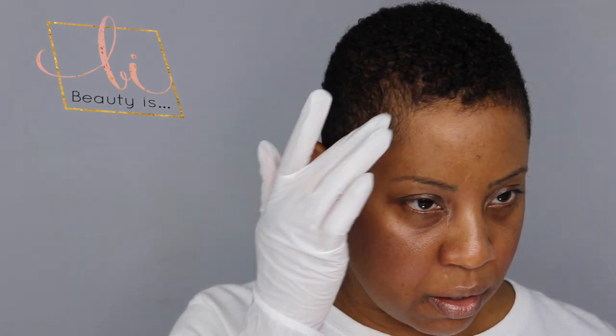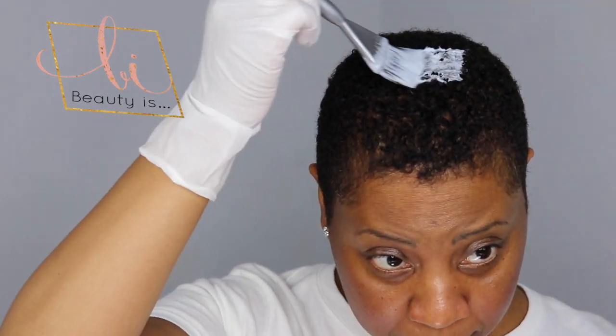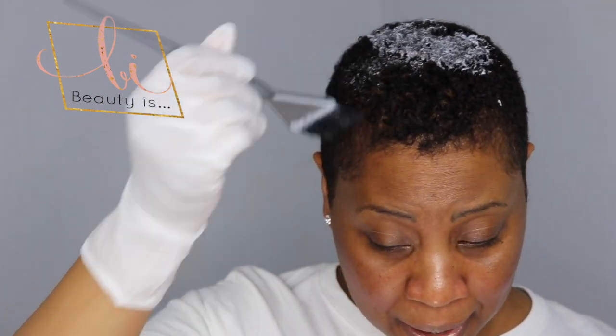Just like you would do with a relaxer, you can protect your hairline, your edges around the forehead area, definitely around your ears, and around your neckline. I'm going to start at the top of the head and start applying my lightener.